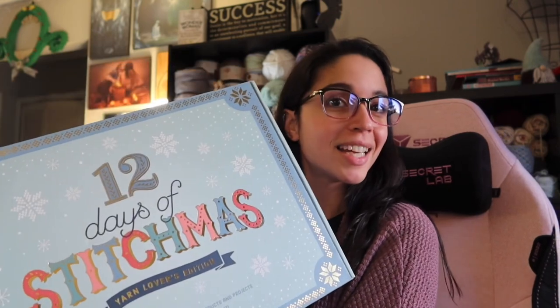Hey guys, welcome back to the Moxie Ram. So what day is it today? It is day six of Stitchmas — it is flying by, like literally flying by. It's getting pretty late here.